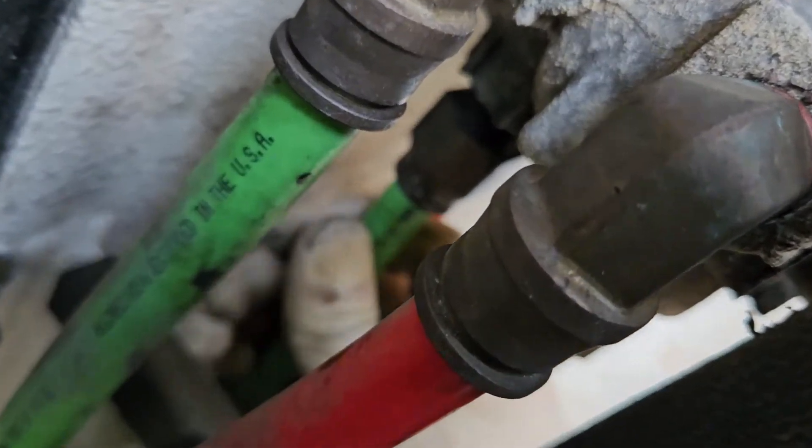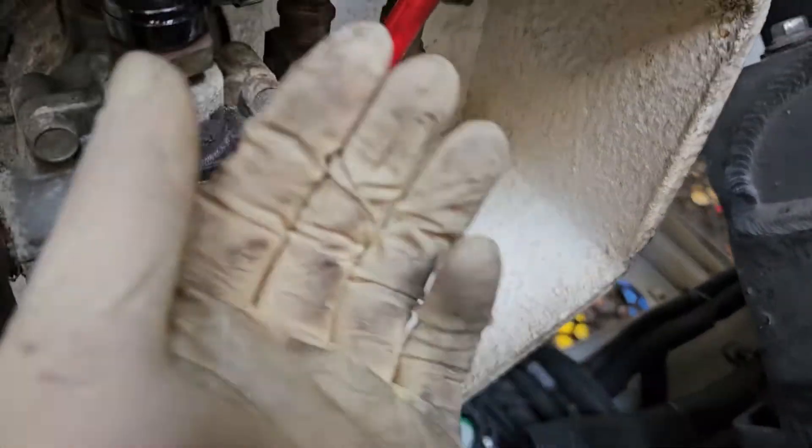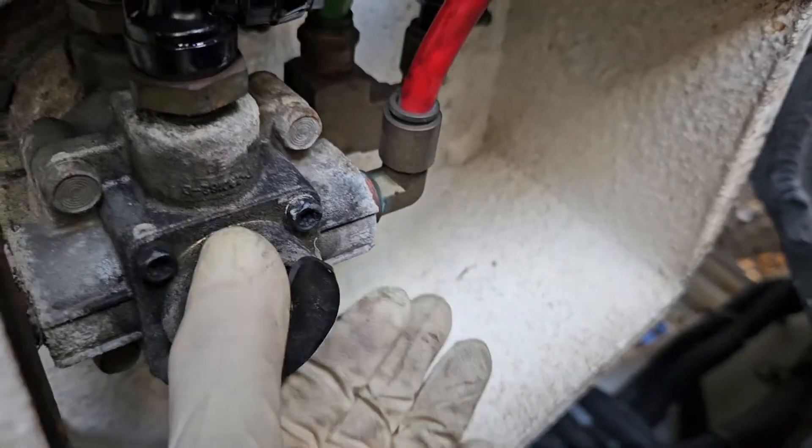In this case I can see that the green airline, which runs to the rear service brakes, is back-feeding. There's pressure coming out of it, so of course the treadle valve is going to be exhausting that pressure — it's just doing its job.